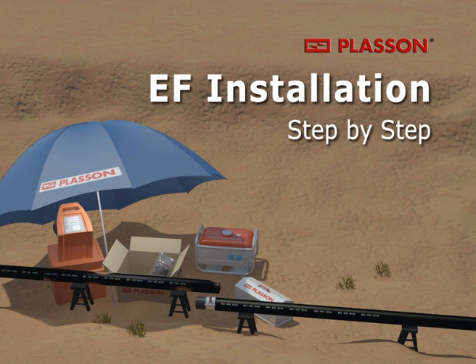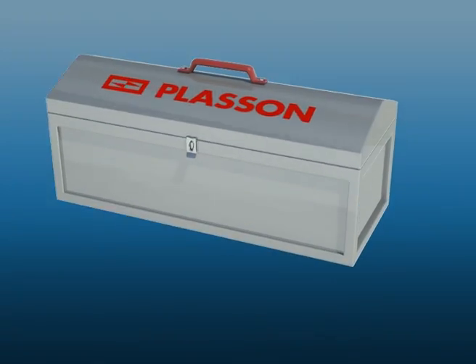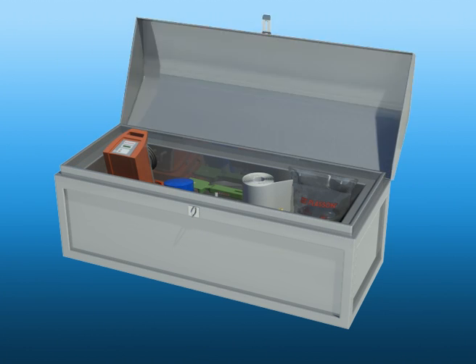When joining by Electrofusion, the use of appropriate tooling is crucial for the welding of long-lasting, reliable joints. Our recommended toolbox includes the following items.